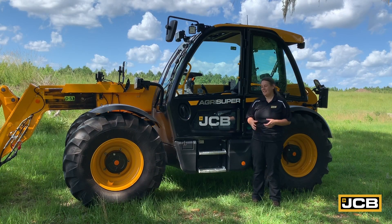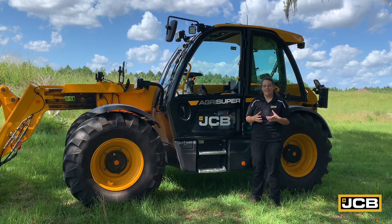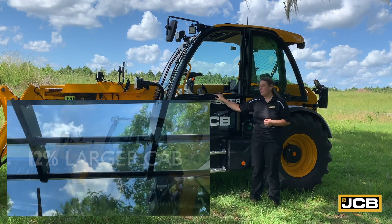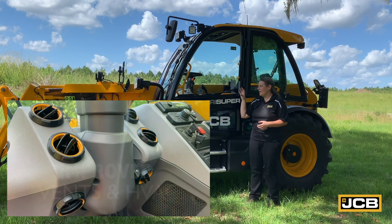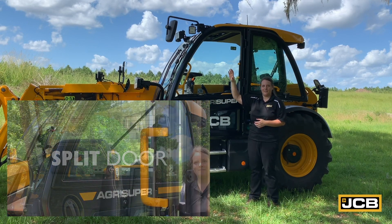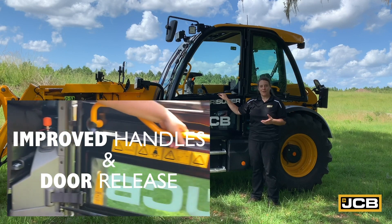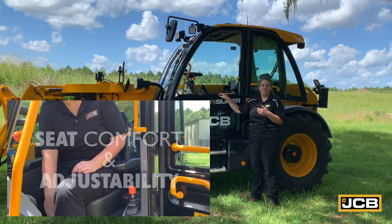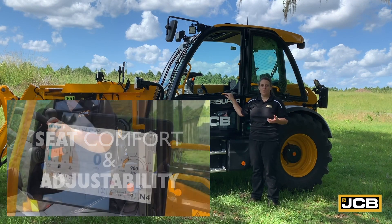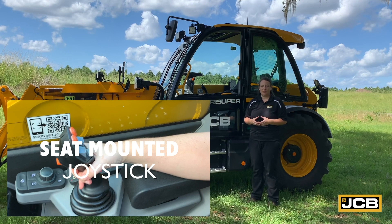Now we saved the best for last. This is our new AG Series 3 telehandler cab, designed specifically for operator comfort. It's 12% larger than our previous model. It has a single piece windshield that allows the operator not only to see forward, but also to see more when the boom is up and extended. Inside the cab, the ventilation system has been upgraded, there's more storage, and additional creature comforts like a cell phone holder and Bluetooth. The seat can also be adjusted in multiple ways to make sure that you as the operator are comfortable, because we know you're going to be working in this machine all day.